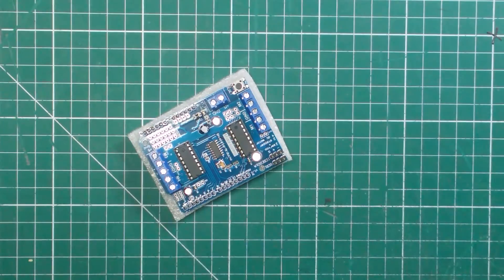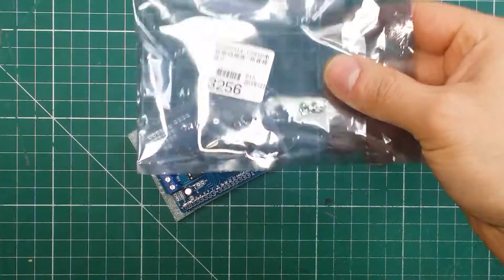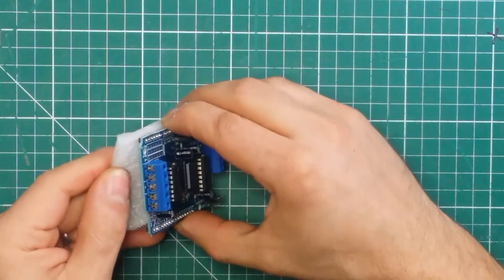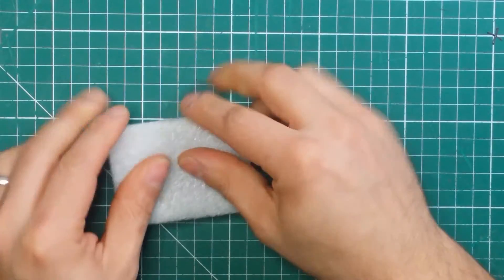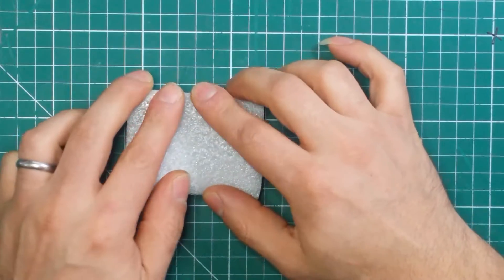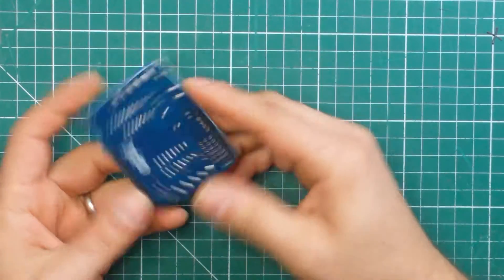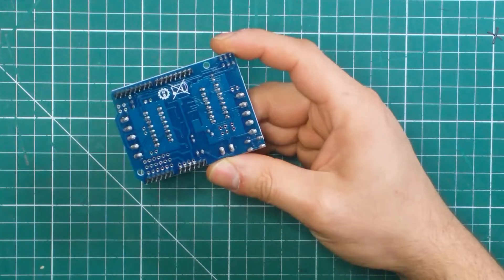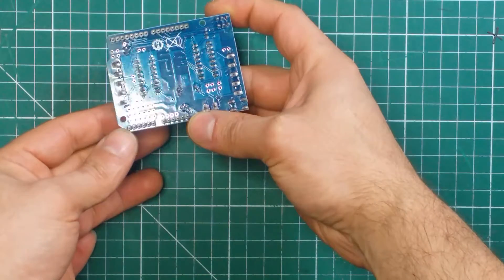Let's get it out of the packaging. That's the barcode and the rest of the stuff — the bag, you don't need that. And it comes stuck to this. So even if you push this down, I can still feel the pins. Looking at the board, we've got a lot of flux residue.